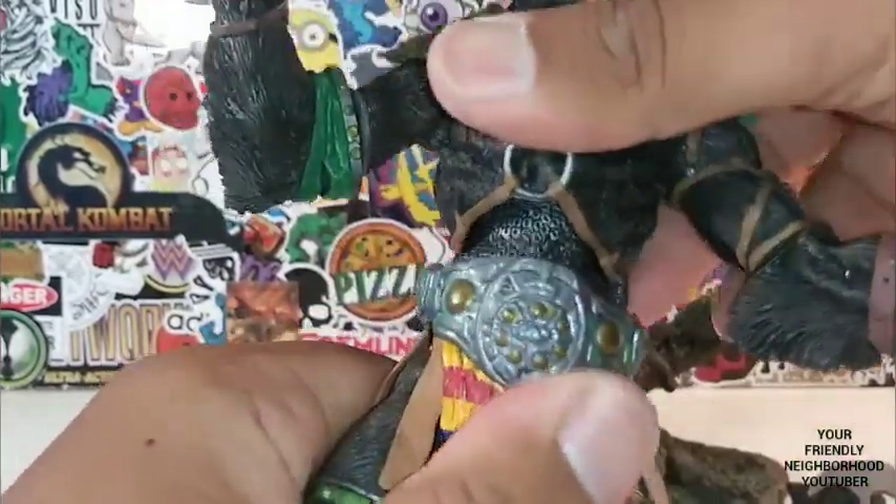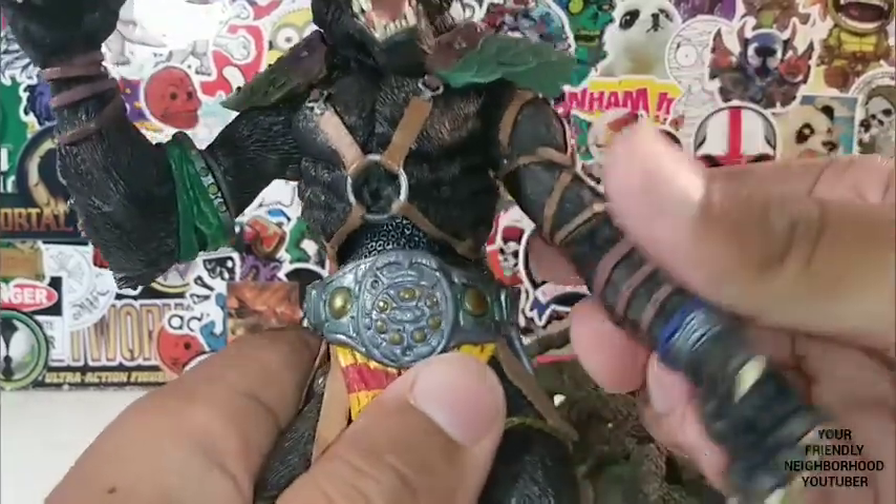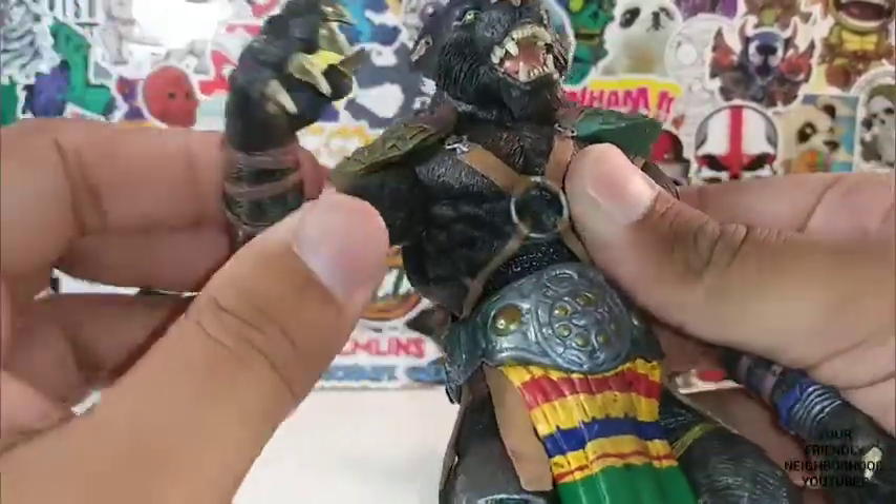Waist swivel — and a break at his upper torso with a swivel right there. Not too bad articulation for a 20-year-old figure. Not too bad at all.